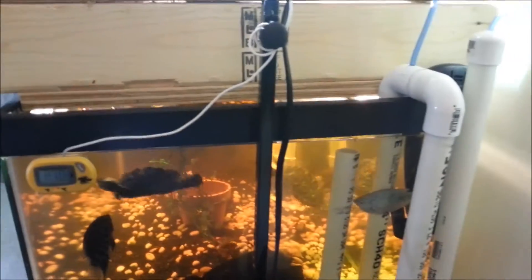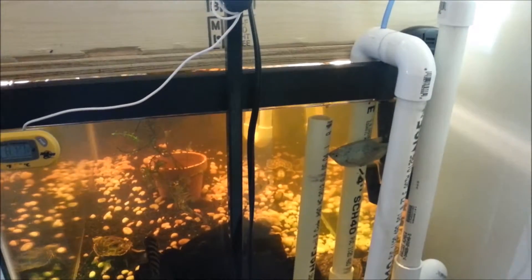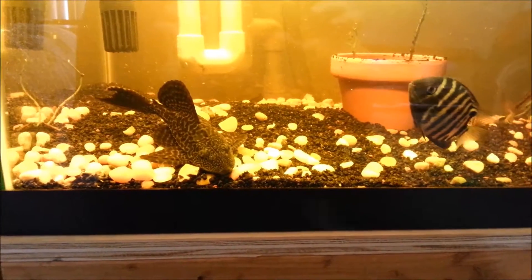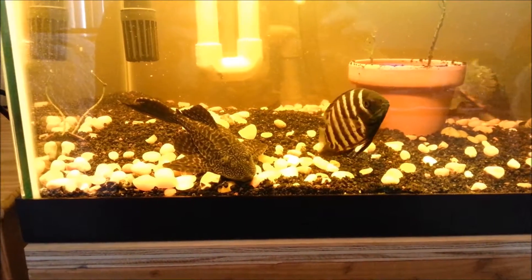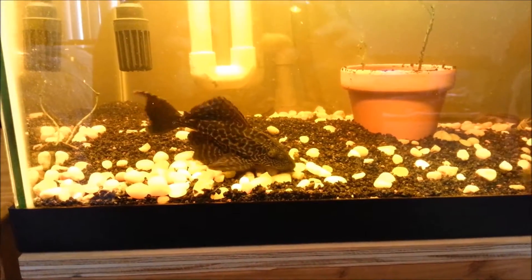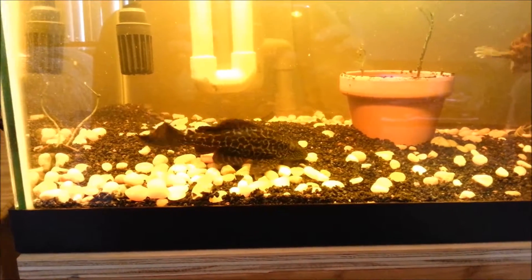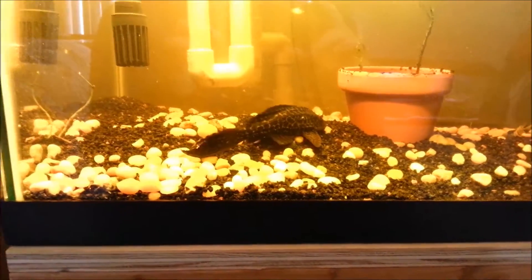Alright guys, that's it. Here's my big pleco. I put him in here maybe three or four months ago — he's only about two inches long still, but he's pretty big and a healthy eater.